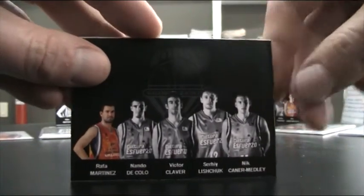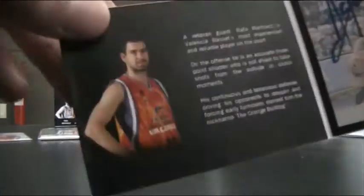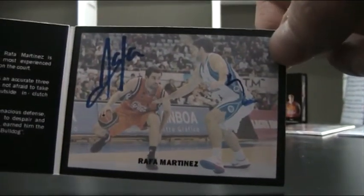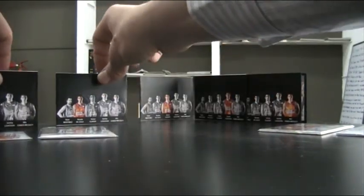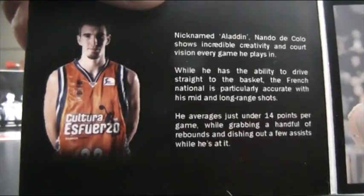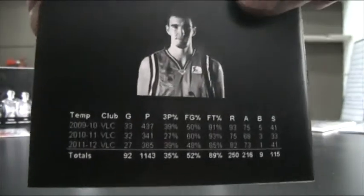So this is the front — it's got the logo on the back. Then you go to the inside where it has a very small description of the player with a studio pose. Then there's an action photo with an autograph. And on the back it's got the statistics. This is Nando DiColo, a French international player, with a description of the player, an action photo with the autograph, and the statistics.